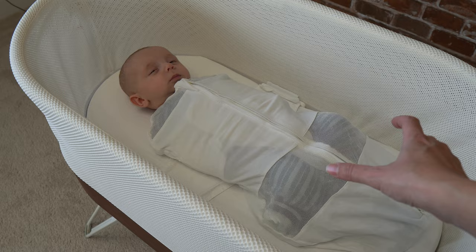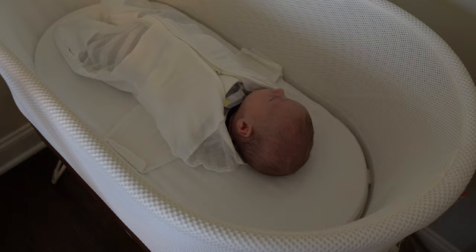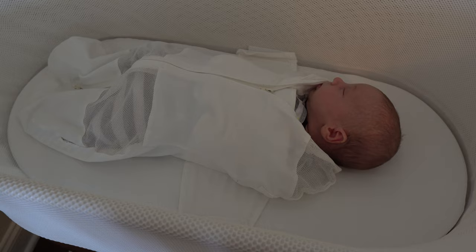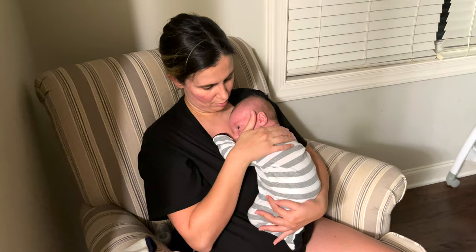Another very important tip is that the Snoo may not work for you right away. Some babies need to get used to the new sleeping environment and the different sounds and white noise. Some babies just need that regimen for a few days before you start to see success. Also, newborns are less likely to be soothed back to sleep because the Snoo does not soothe babies that are actually hungry or uncomfortable.